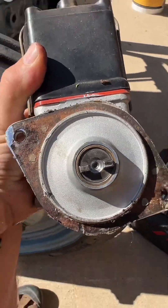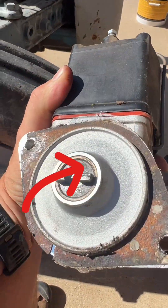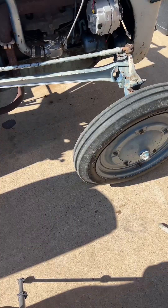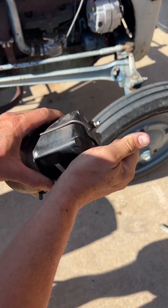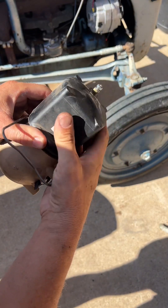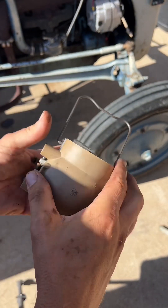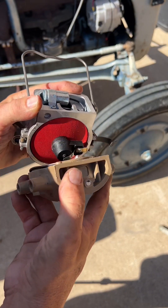If you don't do this and reinstall it opposite of what it needs to be, your engine may not start, it may backfire continuously, it may be underpowered and die, or all of the above. Release the bail holding the coil to the distributor and set the coil and gasket aside. Release the spring clips holding the cap onto the distributor and set the cap aside.